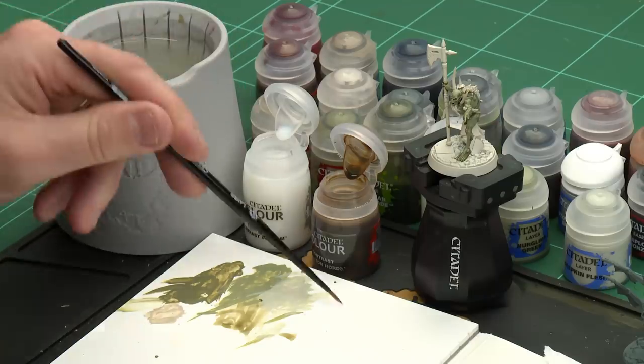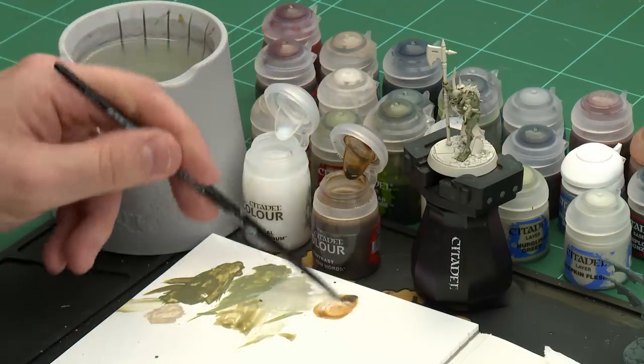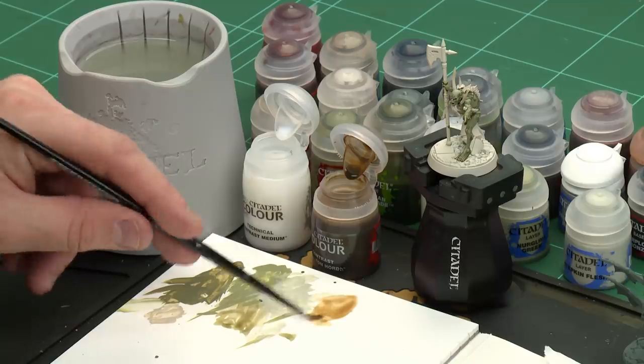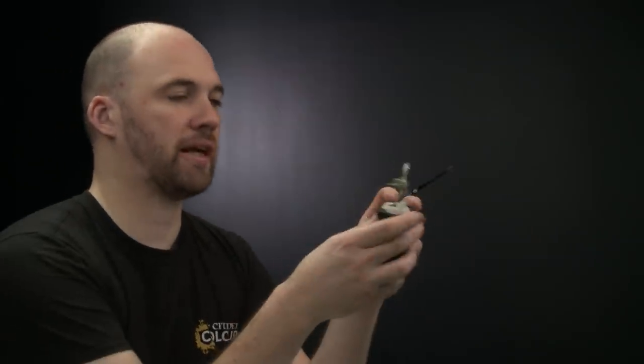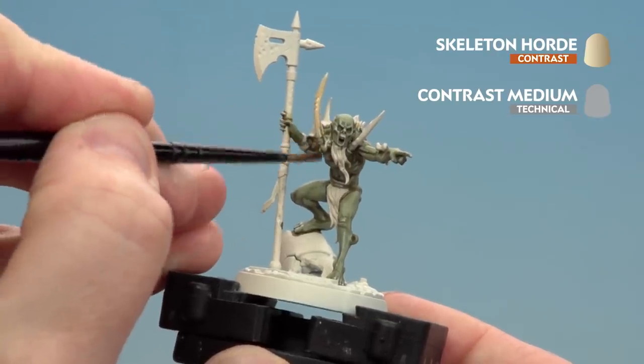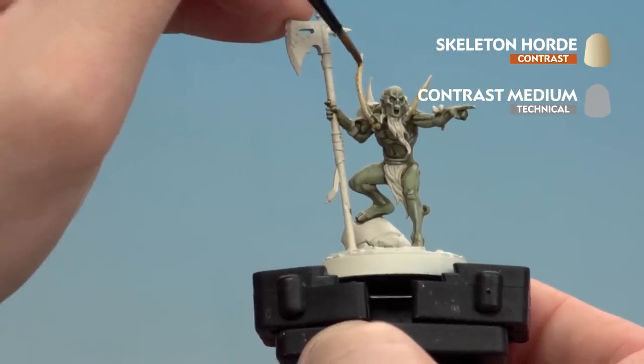Apply a couple of dollops of Contrast Medium then a dollop of Skeleton Horde and just mix that together. We don't want it too strong — load up the brush and start picking out all those bone details. Now once it's dry if you want a bit more depth you can also add a little bit more Skeleton Horde just in some of those deeper recesses.